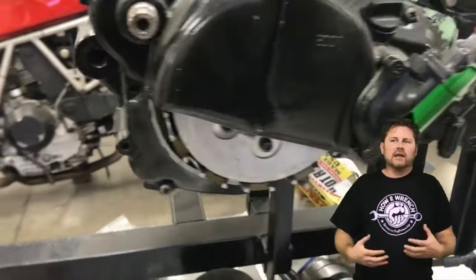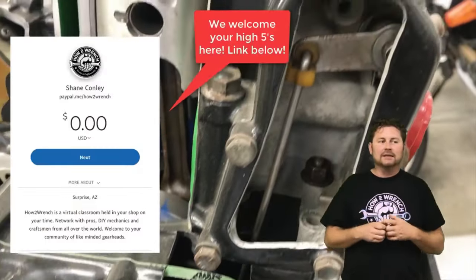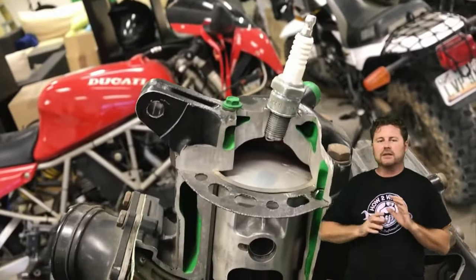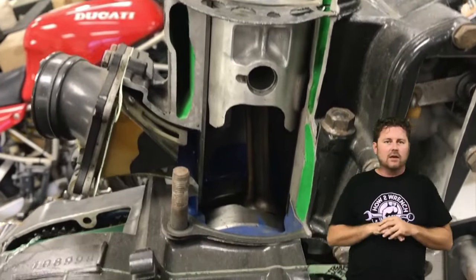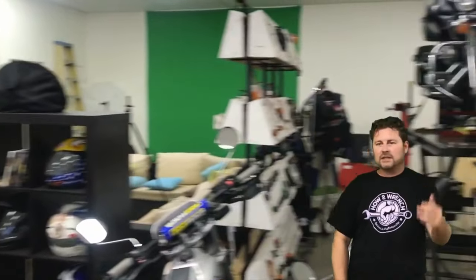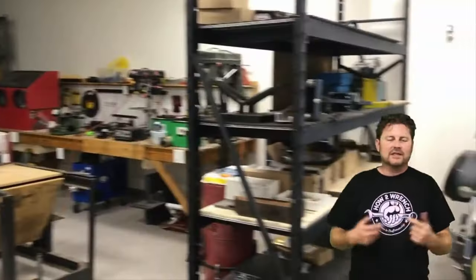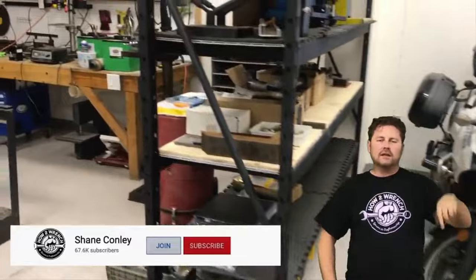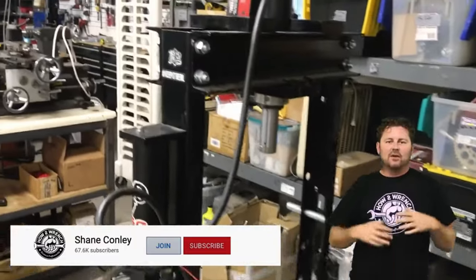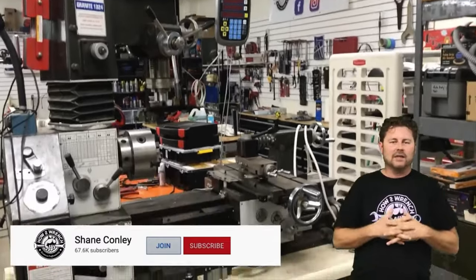What you're really getting is a way to say thank you. I have a full-time job and all these expenses are my own — it costs a lot to do all this, and we really do need help to offset some of that. This is a way for you to easily say thank you and get the deeper answers you want and need. Hit that join button below, check out the tiers, and as always — keep wrenching.